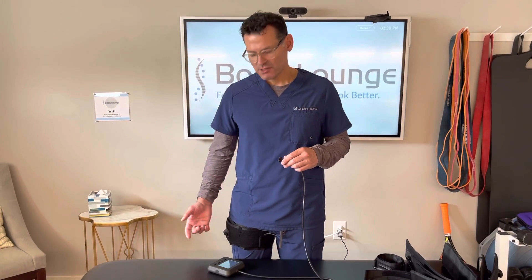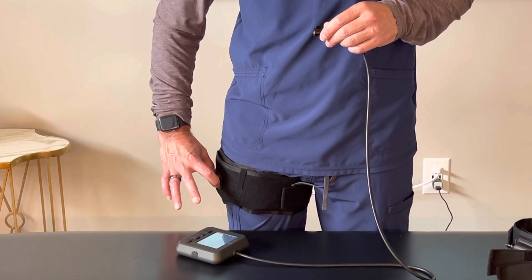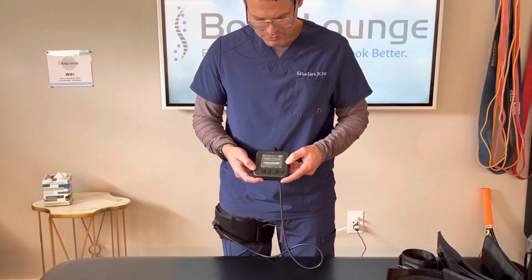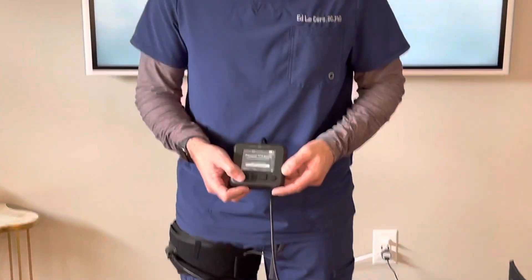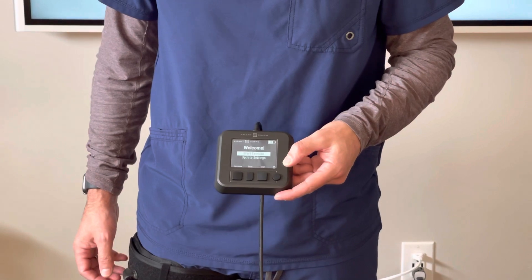In this video I want to show you how to deflate the pressure from the cuff after you're done exercising. I can either press on this stem and just deflate, or I can reconnect and scroll down to start a new session. I can hit that and that will deflate all the air out of the cuff.